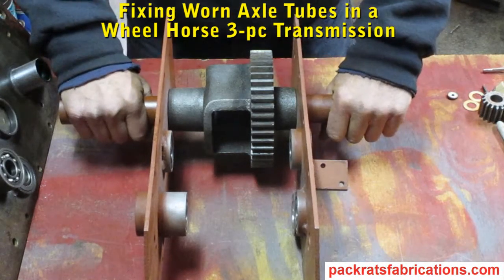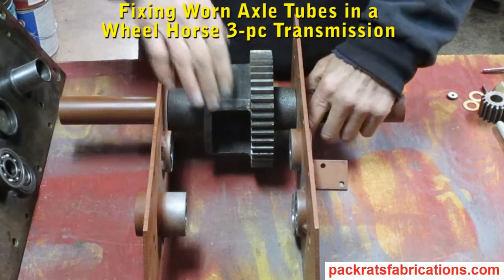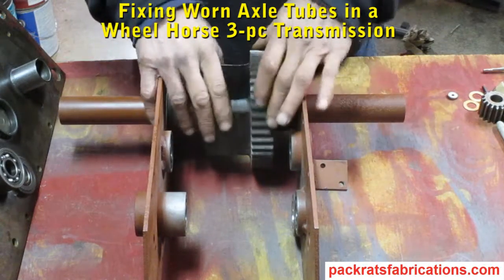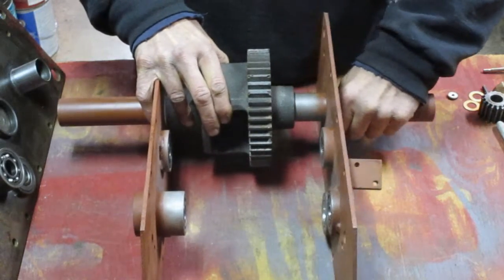We're looking at the parts of the three-piece wheel horse transmission. All we have here is the differential housing and the two side plates.